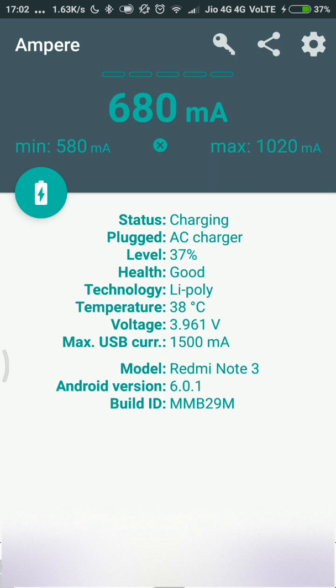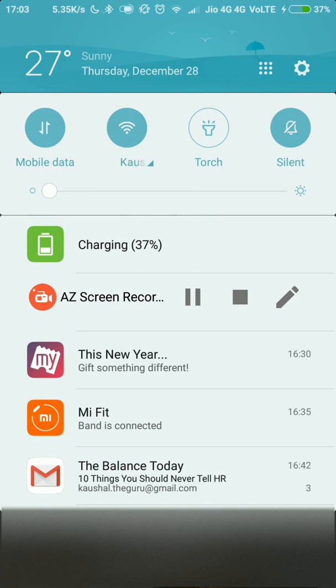Hope this video has helped you identify which charging cables are working and which are not. The notorious thing about these charging wires is that all of them look great from outside — they look sturdy and well built — but the devil is in the details. When we put the charging wires to a real test using an application like this, then we get to know the reality. They might look beautiful from outside, but they are not good enough for your phone if they cannot deliver the maximum current you need. Hope you find this video useful, identify your faulty charging wires, and replace them. Do like and share the video if you found it useful. Thank you, guys. Bye-bye. Happy New Year.